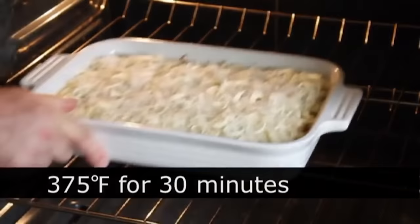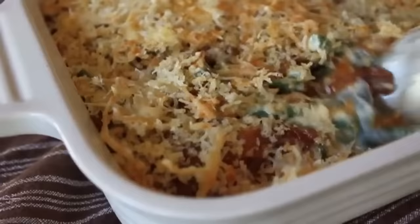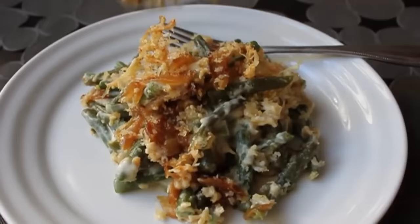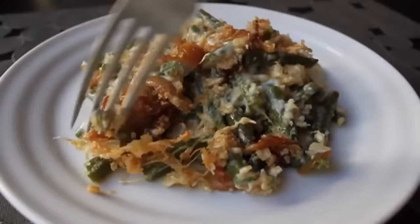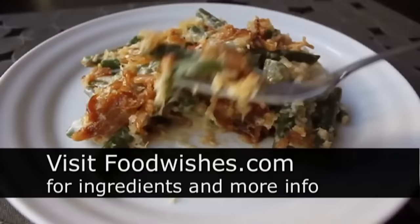Pop that in a 375-degree oven for about 30 minutes until it looks gorgeous. Let it sit for 10 to 15 minutes to solidify, then spoon it up and eat it. Unbelievably delicious. Regular green bean casserole with fake fried onions on top is good, but this is a whole other level — sweet, savory, cheesy, with that amazing crunchy topping. Just a forkful of awesomeness. A side dish for any occasion, especially around the holidays. Head over to foodwishes.com for all the ingredient amounts. And as always, enjoy.